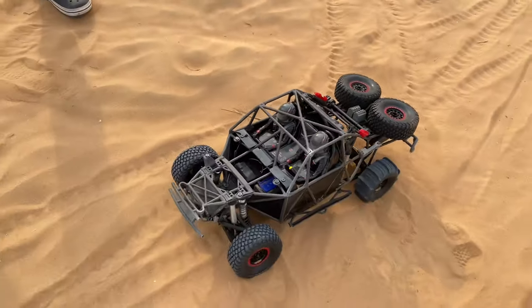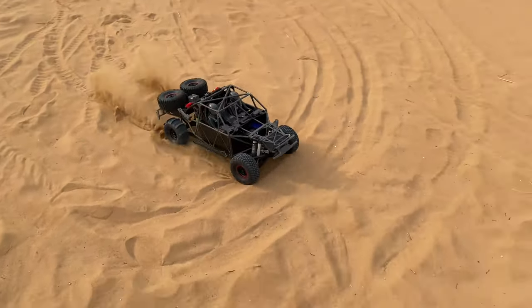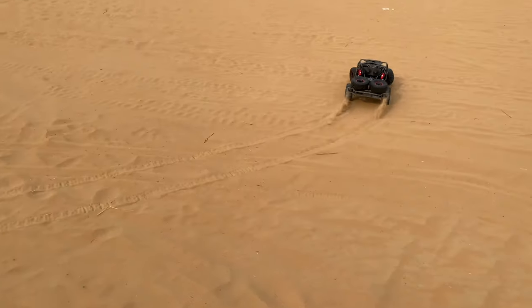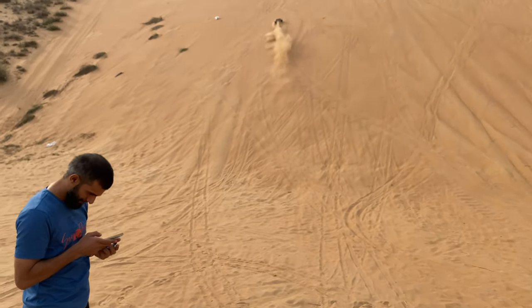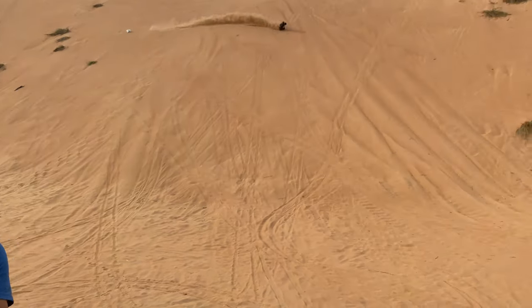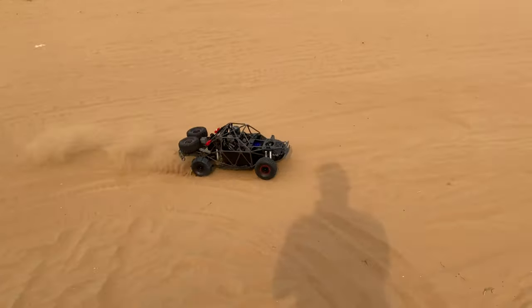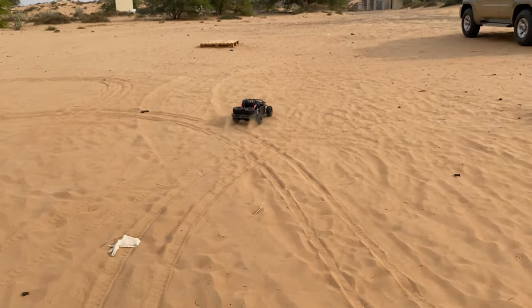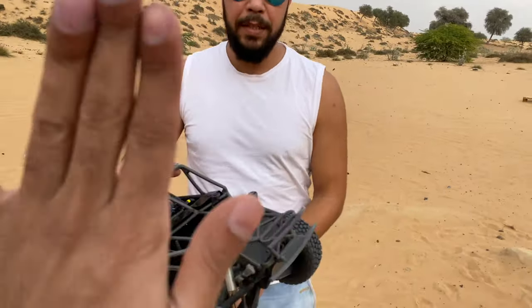Someone says: if you don't put it on YouTube, I'm going to kill you! It's a beast — do you know how much of a beast this is? This is a beast!